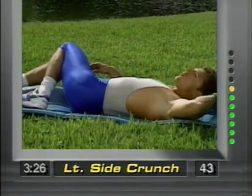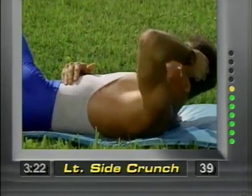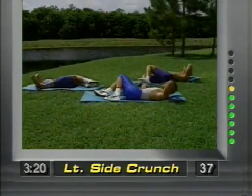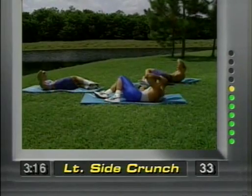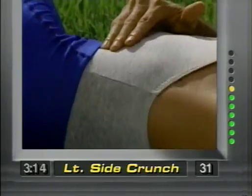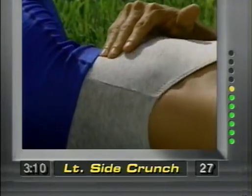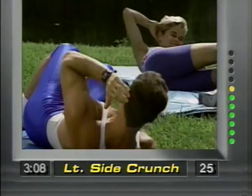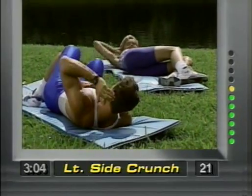Switch sides. Left elbow goes to the left. Now put your right hand on your left oblique, legs slip to the right. Slowly bring it up. You're working the left oblique right here — you can really feel these. Concentrate, in controlled movements. I'm lifting up, controlled with the abdominals, not the neck. The back is stabilized.